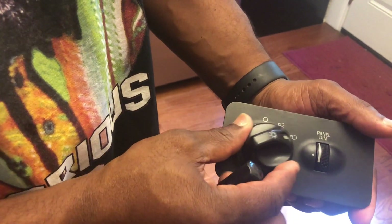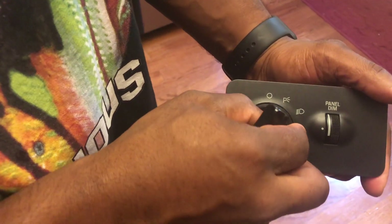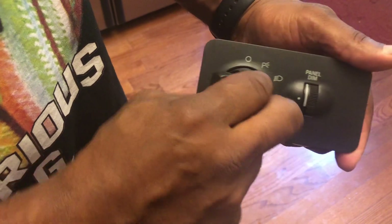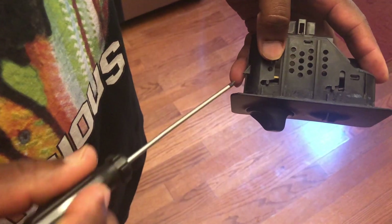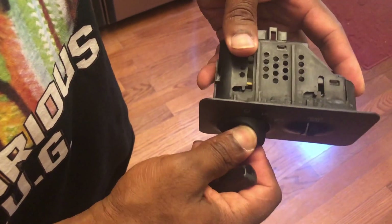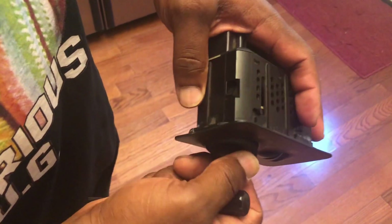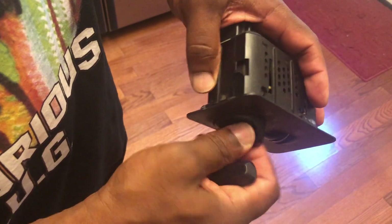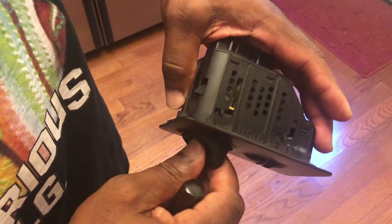Once you have it off, you're going to twist it 180 degrees, put it back on until it clicks. You turn it this way, then turn it back — and this is what's going on inside the dash. You're putting it on backwards and turning it, which causes the latch to go in, and that's how you pull it out away from the dash.